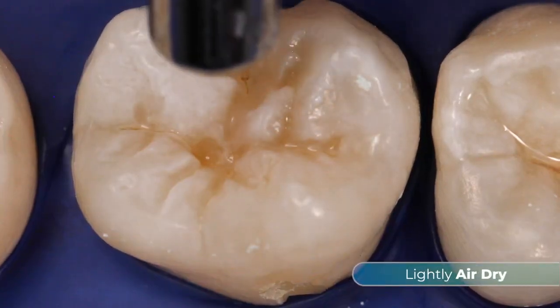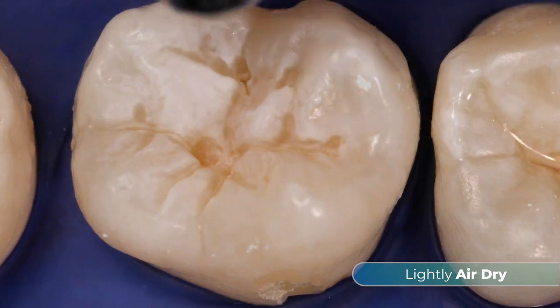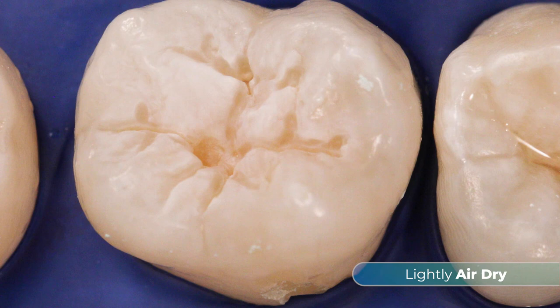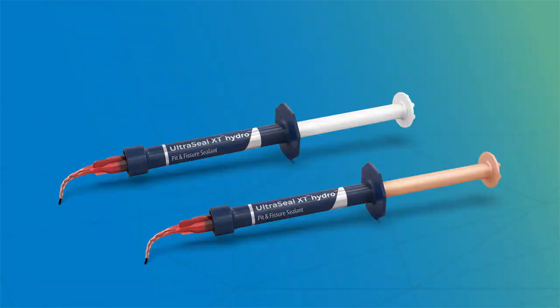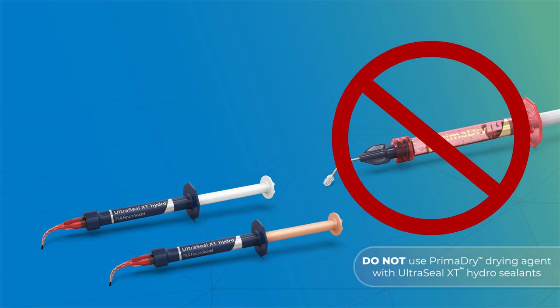Lightly air dry the tooth to remove visible moisture. This allows the hydrophilic chemistry to flow deep into the pits and fissures. Do not over dry or desiccate the tooth. It's important to note that PrimaDry drying agent should not be used with UltraSeal XT Hydro Sealant.